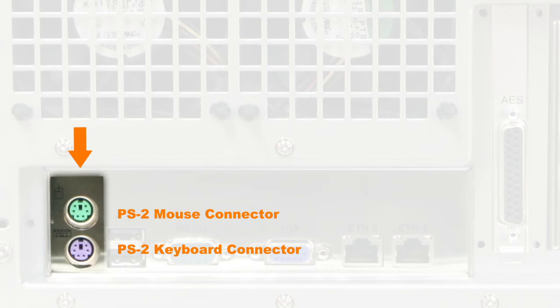Keyboard and Mouse PS2 Connectors: on the left side of the server's connector panel are two PS2 connectors for the keyboard and mouse. These jacks are used interchangeably. Traditionally, the purple jack is for a keyboard and the green jack is for a PS2 mouse.